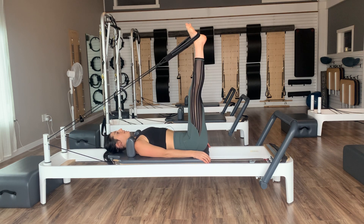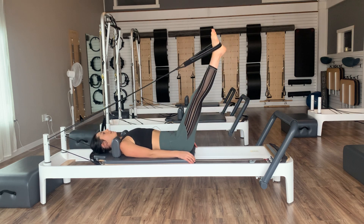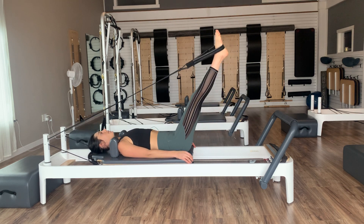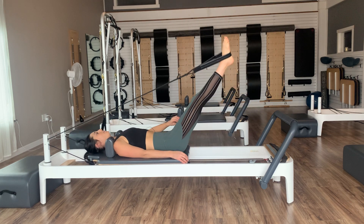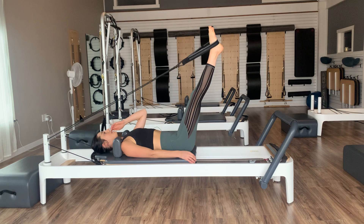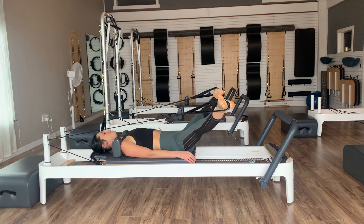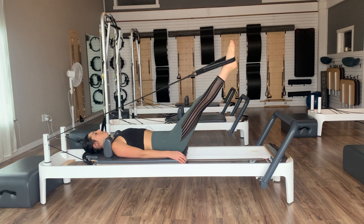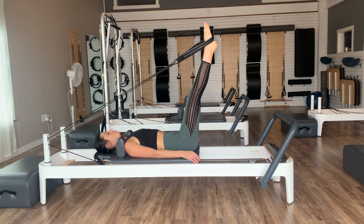On an exhale, lower the legs down towards the springs, then inhale as we hinge to come back up. Exhale lower, inhale hinge. We'll do one more — lower and lift. Now let's add in: exhale, lower the legs down and hold. Inhale, open the legs out to the sides. Exhale, close. Inhale, hinge and come back up. Keep going — just adding in those adductors. Feel those inner thighs working to draw the heels right back together.